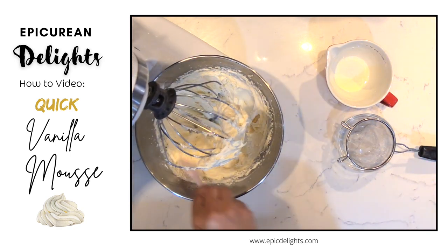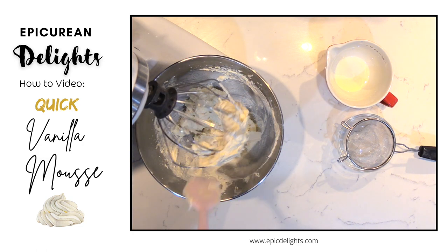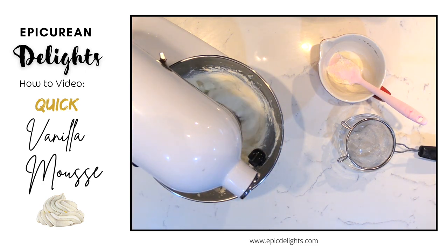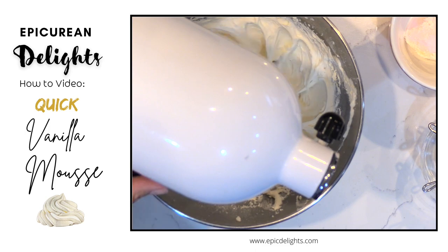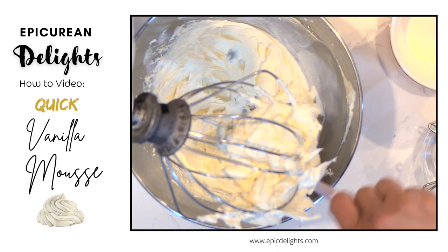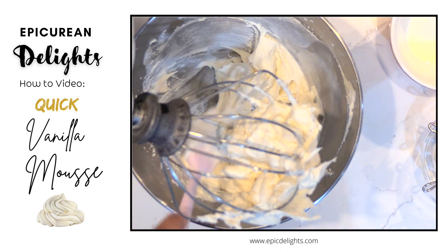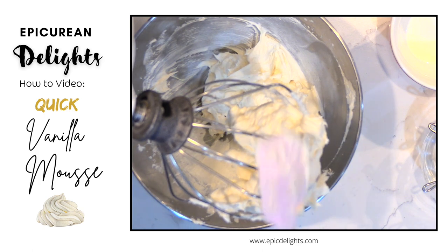I'm going to stop and scrape really quick — you can see this is already starting to thicken up because of that heavy cream. It's really important that your bowl, your cream, and everything is nice and cold so that this will set up. You just want to keep whipping it until it's nice and fluffy.